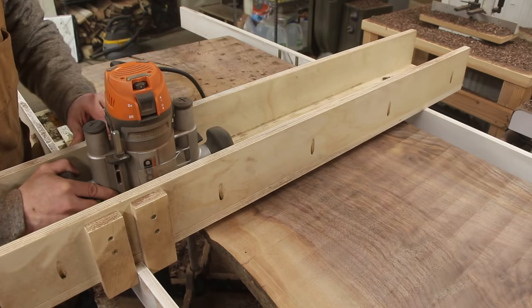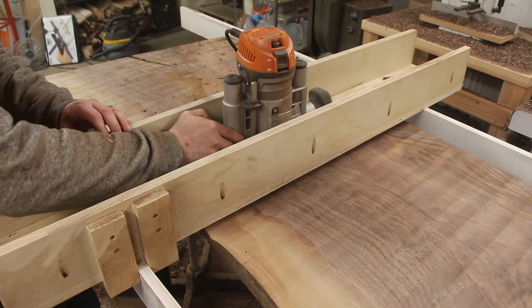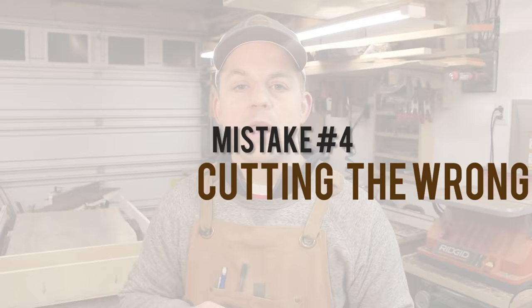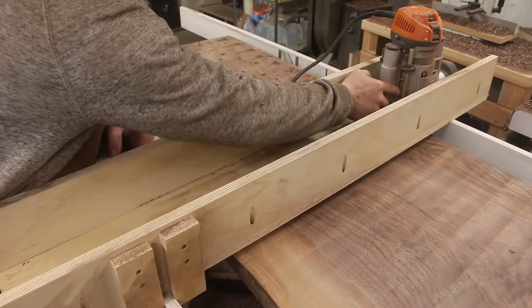Another thing that really helps when flattening slabs with a router sled is to make sure you're not taking off too much at a time. Depending on the wood type and the power of your router, you may need to take less in each pass to get a good surface finish. I've also found that if you cut in one direction and then bring the router back over the same area again, it helps to get a much more consistent finish.